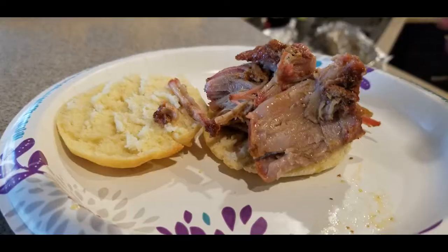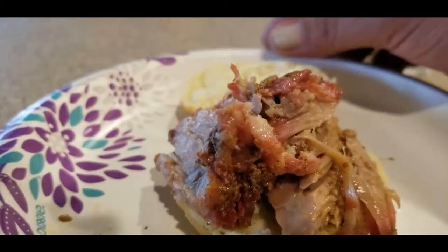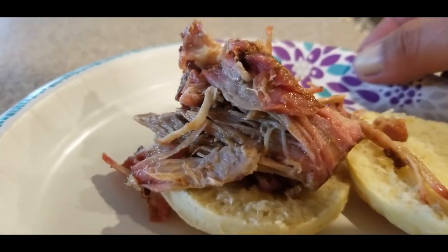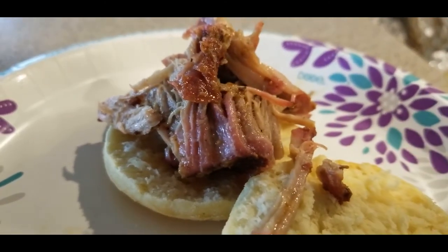Hit that subscribe button — appreciate you guys, thank you. Oh dude, are you kidding me?! Look at that smoke! All right, I gotta go — I'm eating, bye!